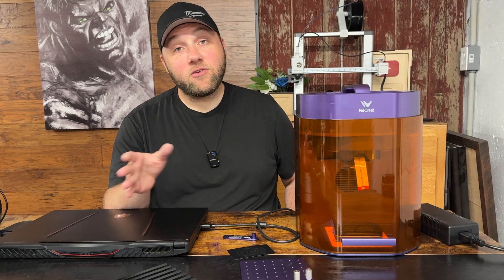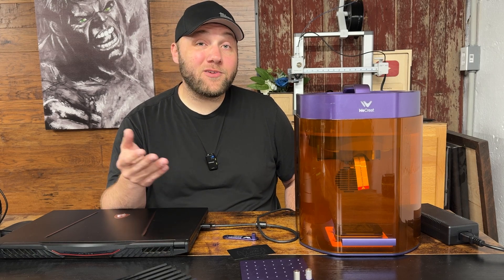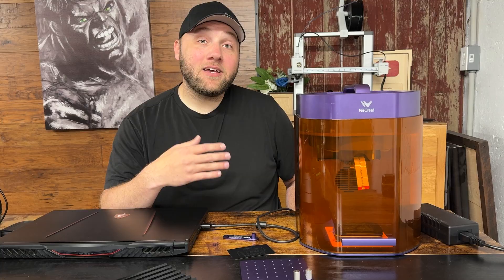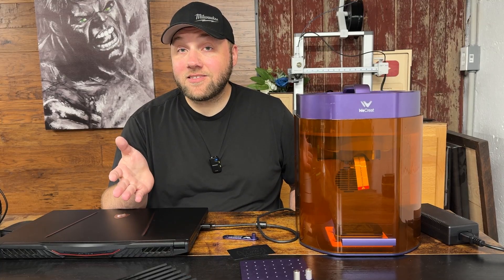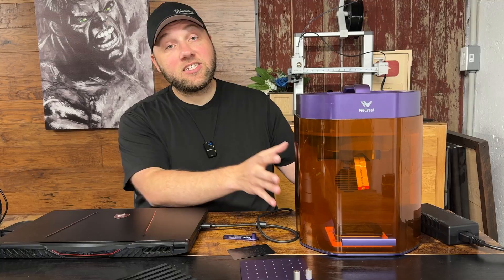A lot of these will be user-related errors. If you're new to the laser community and you've never used a laser before or don't know the steps to troubleshoot, there's nothing to be embarrassed about — you're never gonna know until somebody tells you, and that's what this video is for.